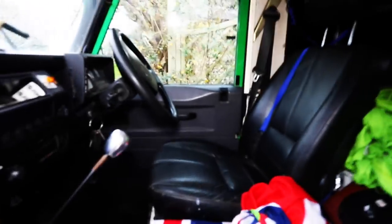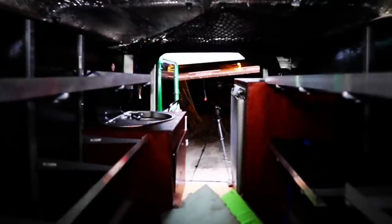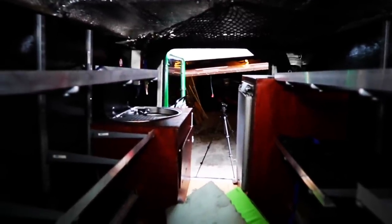The first job we had was ripping out all the old setup. As you can see, it's pretty lightweight, which is great, but it just didn't stand up to overlanding.